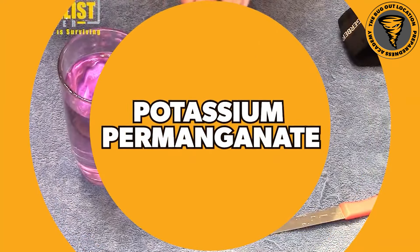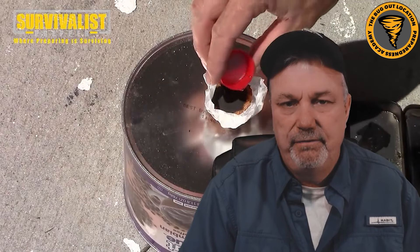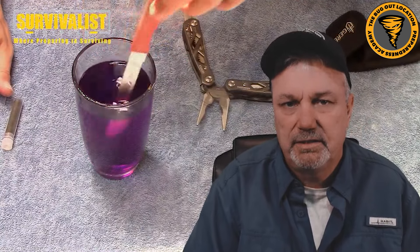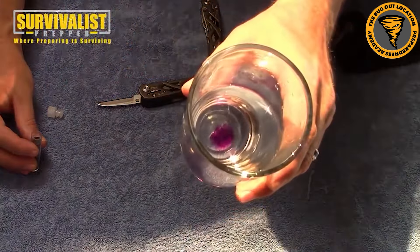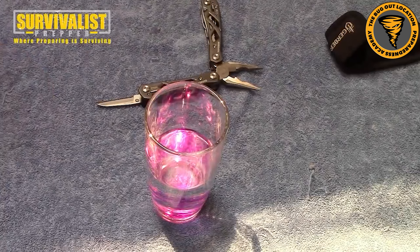The last one on my list - and I kept this till last because a lot of people haven't thought about it - is potassium permanganate. I've done a video in the past going through all the benefits of potassium permanganate: getting a fire started, cleansing a wound, and disinfecting water. This isn't 100% effective, and all the other methods are probably more effective, but I do carry a small vial in my bug out bag because it's good for different things. If I need to start a fire and can find some glycerin or brake fluid, I can get a fire lit. I can also dissolve a small amount in water to disinfect a wound.